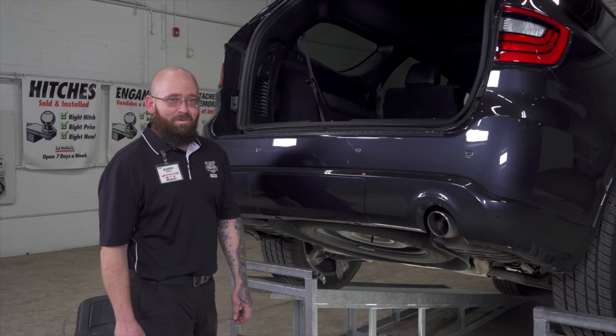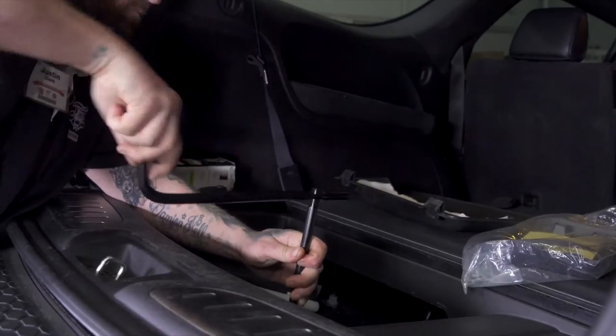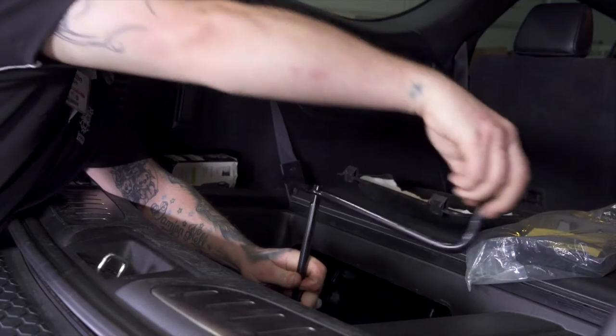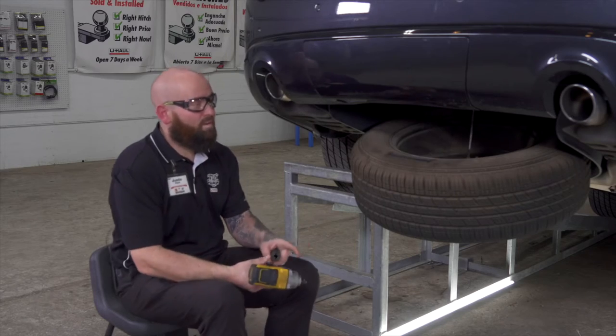To make our first step a little bit easier, we're going to go up under the car and lower the spare tire. Now that we've got the spare tire down,